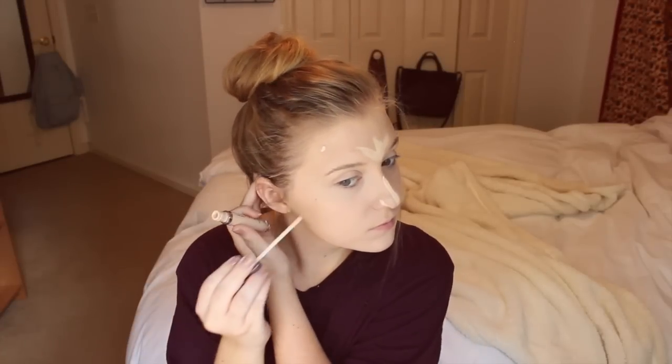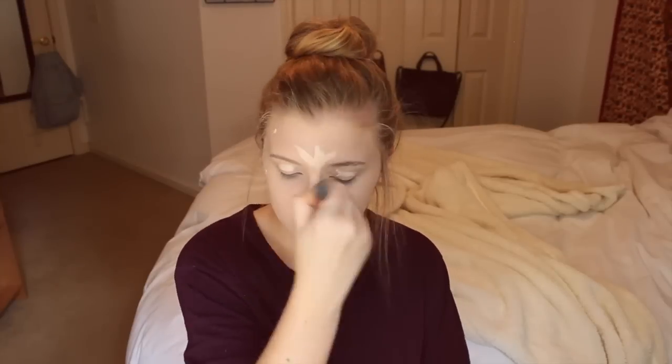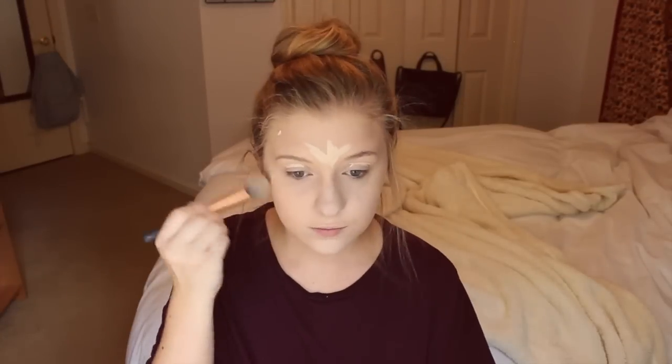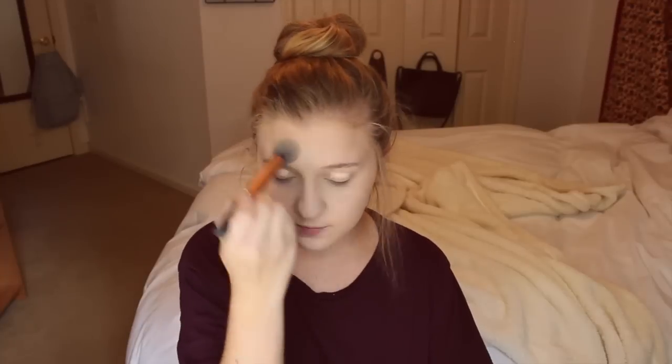This is also my favorite concealer at the moment — it's so good. I'm putting it on highlighted spots because it is lighter than my actual skin tone, and then on blemishes. Then I go in with the same concealer making a triangle shape underneath my eyes to get rid of my under-eye circles.